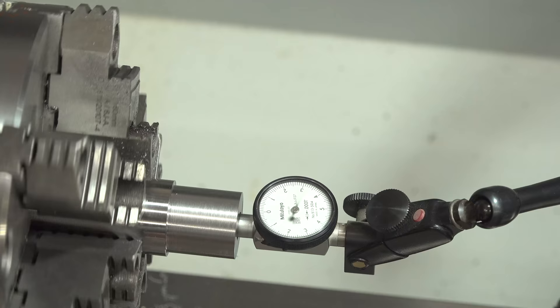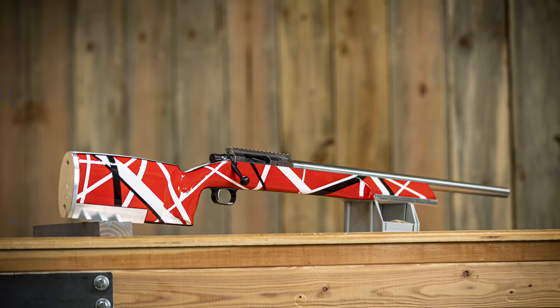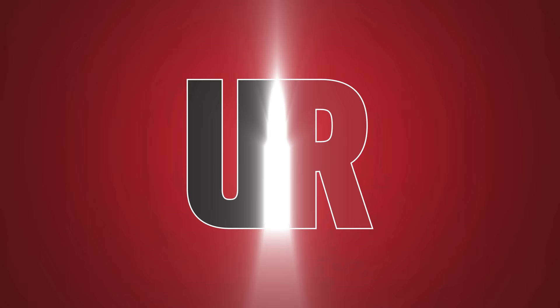I decided to build a bench rest rifle as a tribute to Eddie Van Halen, as I've been inspired by his guitar playing, his energy, and himself as a person. Gavin Gu here from ultimatereloader.com.